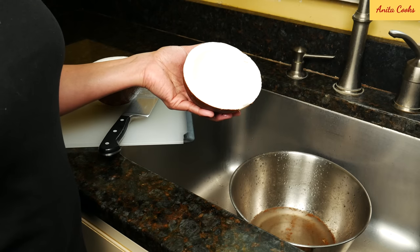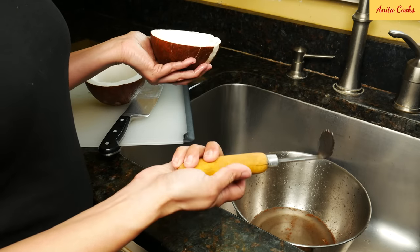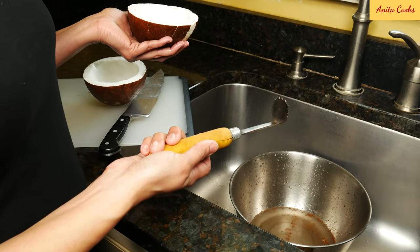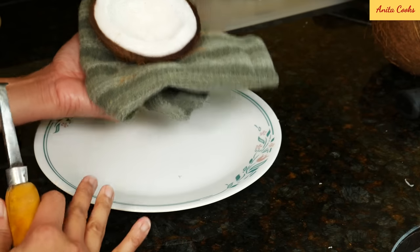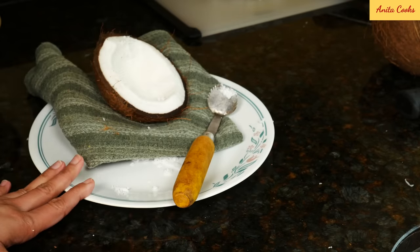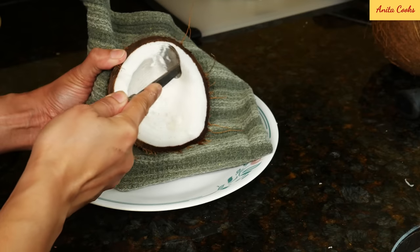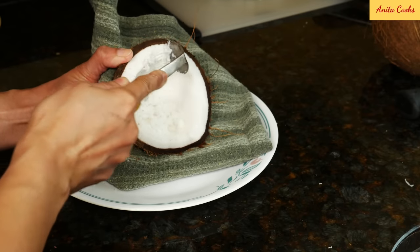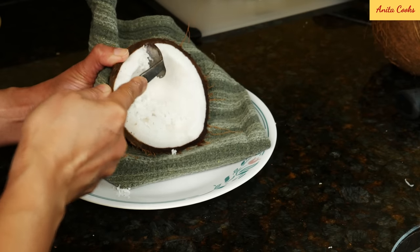I'll show you the tool my family has always used to scrape coconut — it's this handheld coconut scraper. You can find this at most Indian grocery stores or online; I'll put a link in the description below to several coconut scrapers. Generally, I would put the coconut on a cloth over a plate on my lap, and I'd be in front of the TV because doing the whole coconut takes about 10 minutes, a little more or less depending on how many coconuts you've scraped. You go around the sides like this and keep scraping until you get almost to the shell.